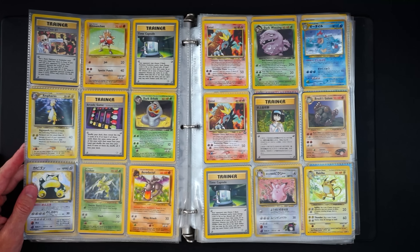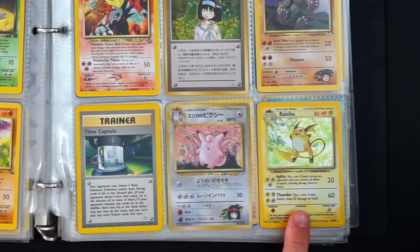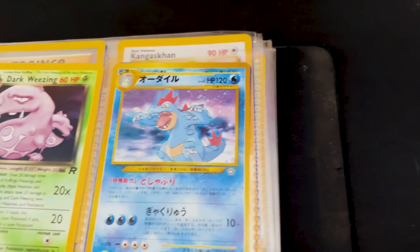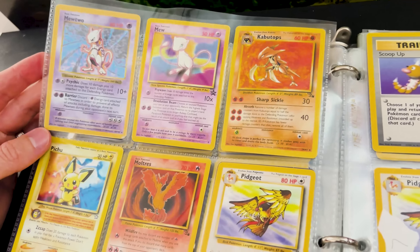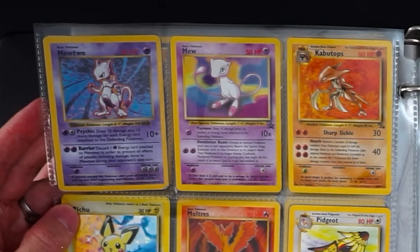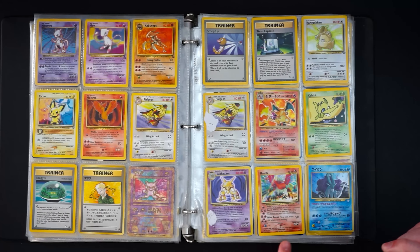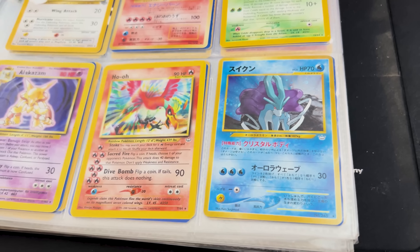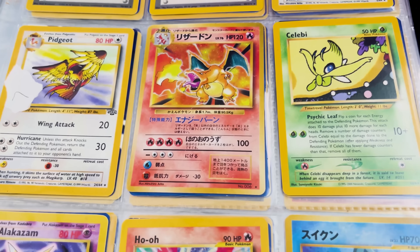They must have opened a booster box or a lot of packs from Neo Genesis — it seems to be the theme, mostly unlimited. Base Hitmonchan, base Raichu, some Japanese cards, black star Entei promos, Japanese Neo Genesis Feraligatr, another Neo Genesis card, and a shadowless Mewtwo from base set. We also have another Mew promo, a base Alakazam, a gorgeous Japanese Suicune, and an English unlimited Ho-Oh from Neo Revelation. Plus a Japanese holographic Charizard — no rarity symbol but it's a Charizard nonetheless.